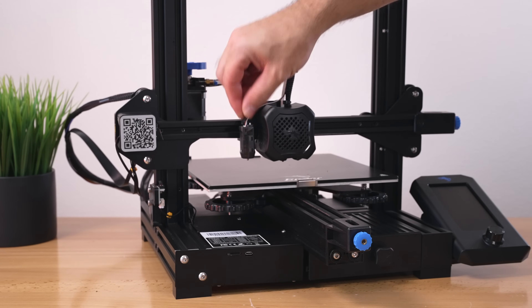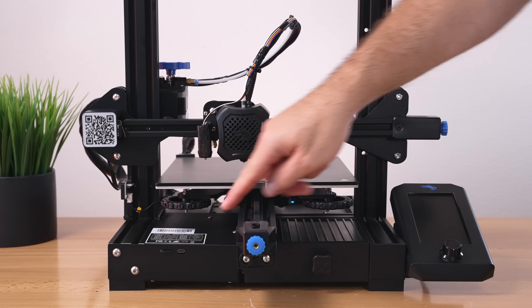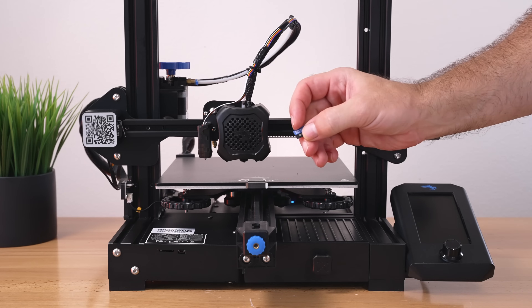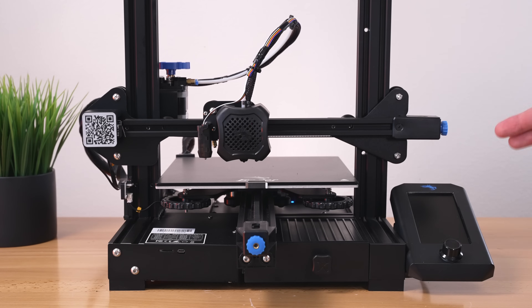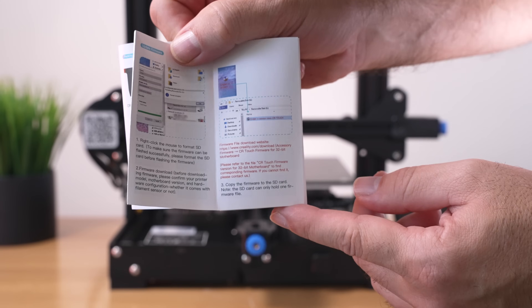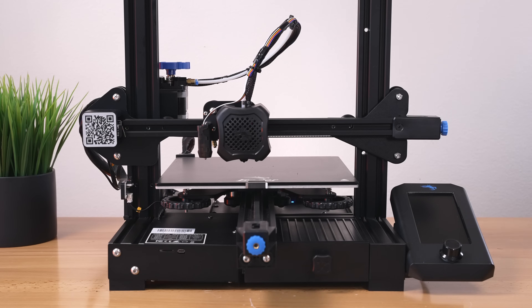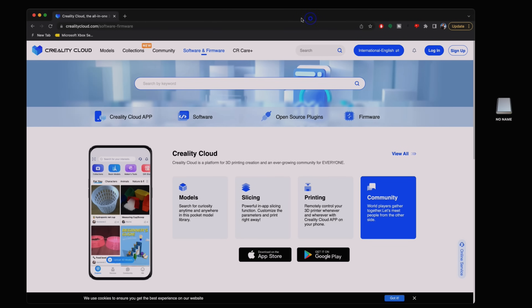Don't forget to put that little bolt back in on the top. Other than that, hardware installation is done. For the next part we're going to need the micro SD card that came with the printer. We'll go to the computer, download the firmware onto the card, and then bring it back to the printer and update it. The manual tells you what site to go to.